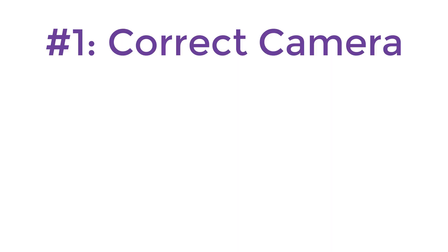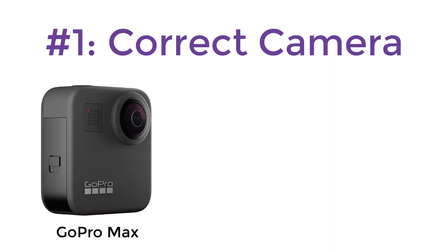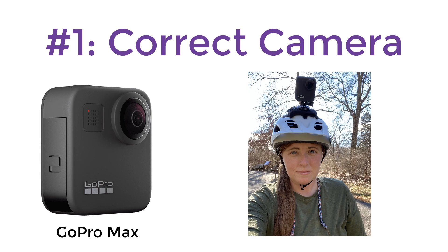First thing you need is the correct camera. We used a GoPro MAX strapped to a helmet for capturing our footage.